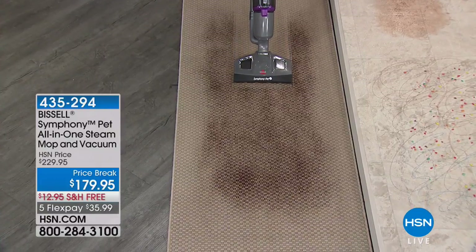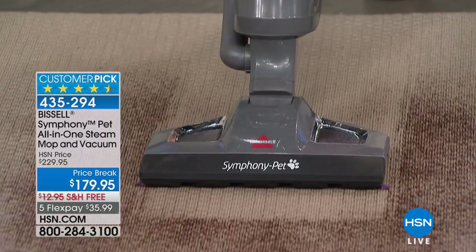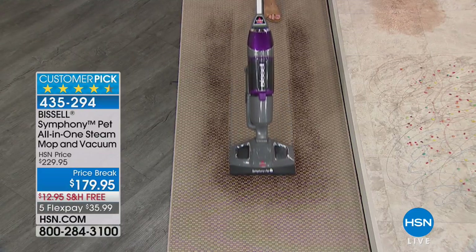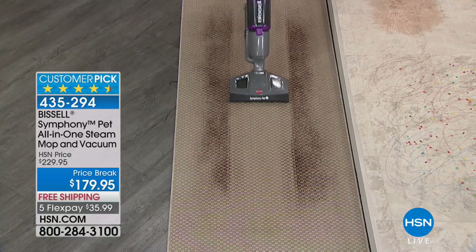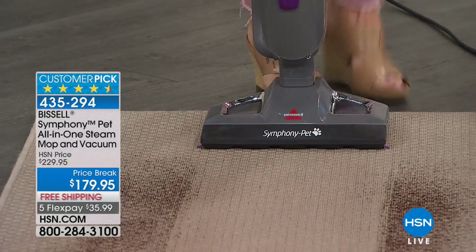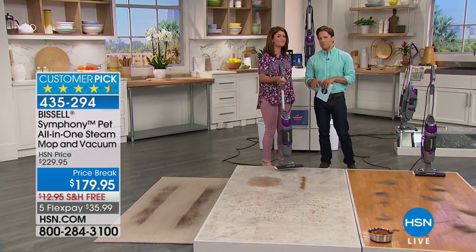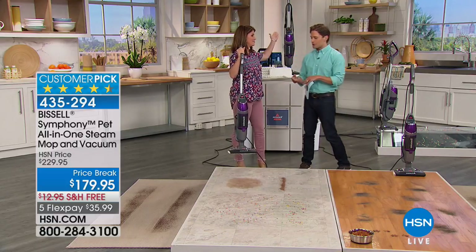What if you could vacuum up the dry and steam clean the wet without chemicals, all with one super powerful, lightweight, hand-held Bissell product? That is the promise that the Symphony makes to you. It's going to sell you a major full-size, full-powered vacuum cleaner that then turns into a steam mop so you can clean without toxins, without bleaches, without ammonias, without chemicals.